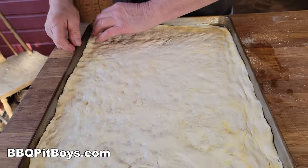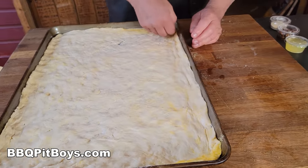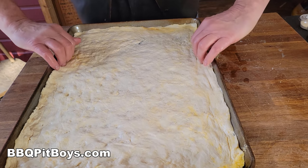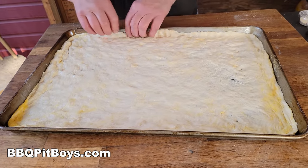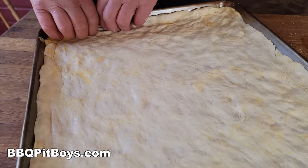You gotta have the dough right when making pizza, otherwise don't make a pizza. It's like a good grinder — a good sub. If you're trying to make a good sub, you better have good bread. So this is what's going on. Little fingers around the edges there — he's creating an edge.